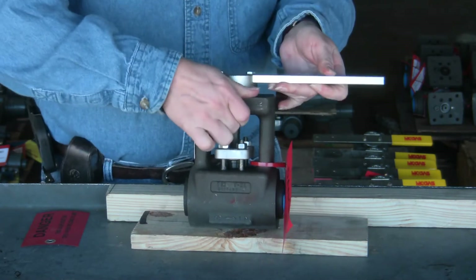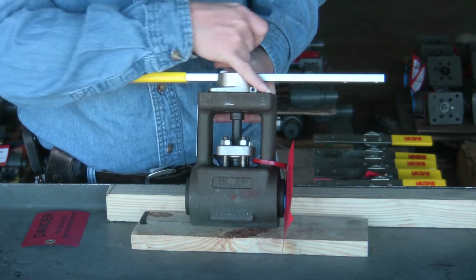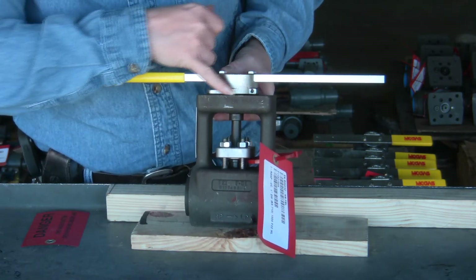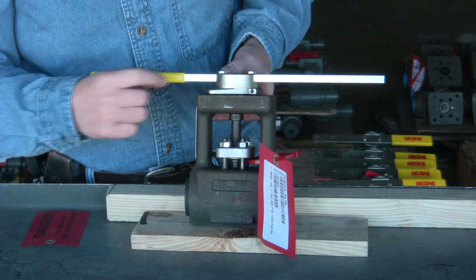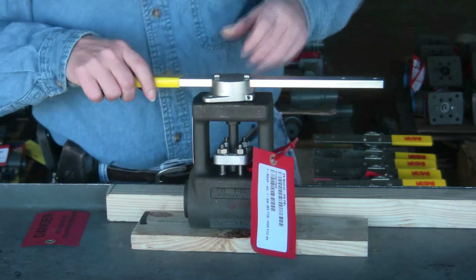We're going to flip the valve around. On the back you have the actual serial number for the valve, so if this tag is missing you have it hard-stamped here. It's up off the valve body so you can see it. You have HP and LP reiterated on the bottom.